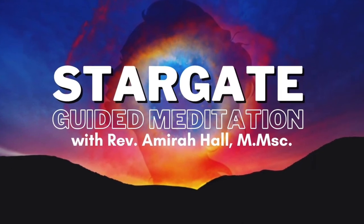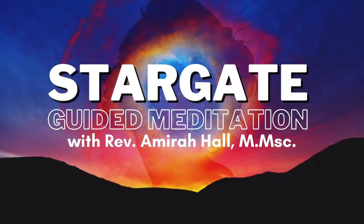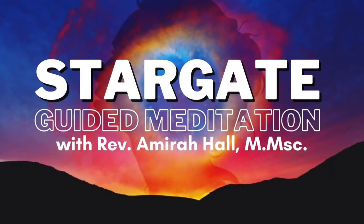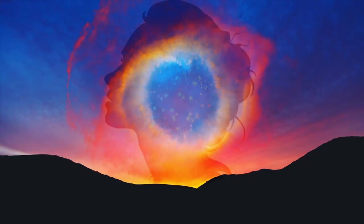Let's close our eyes and go ahead and give yourself some deep belly breaths. Deep inhales and deep exhales. Just bring your awareness, noticing the edge of your aura, a bubble that surrounds your body approximately arm's length around you. If it's not, bring it in to approximately arm's length around you.